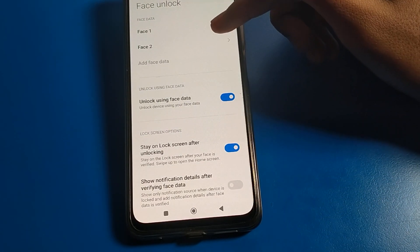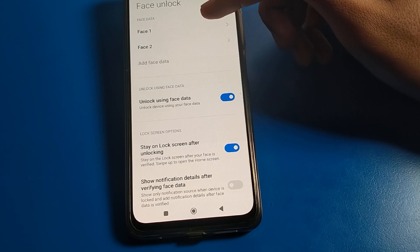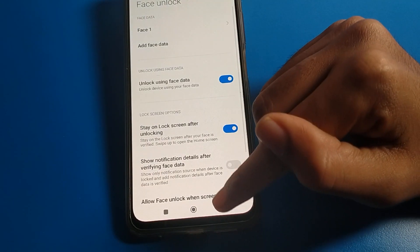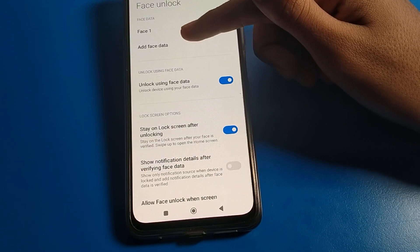As you can see, I have two face locks. So guys, you have your two face locks — you can delete one face lock, meaning you can remove one face lock data. And if you want to add new data, it means you can add a new face lock.